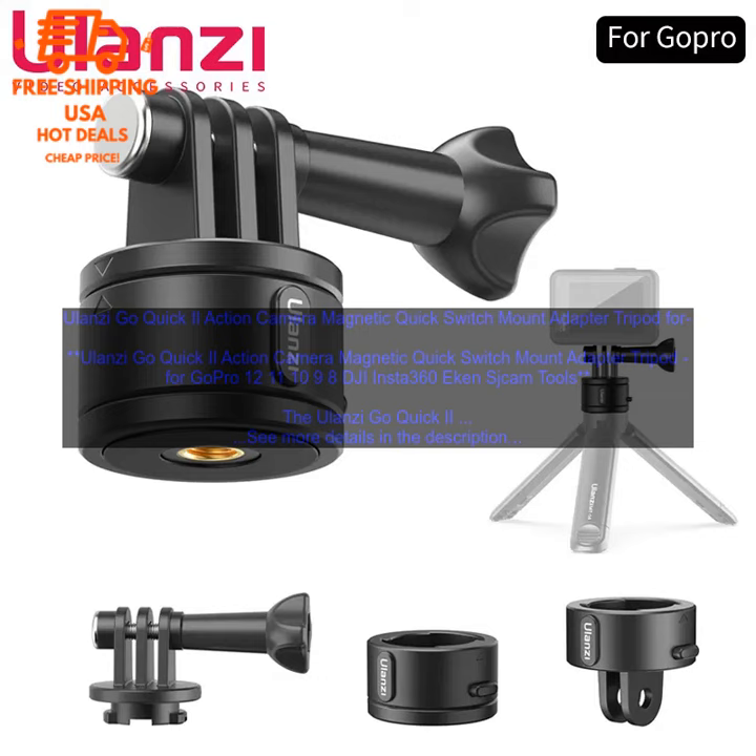The Go Quick 2 is a versatile and convenient way to mount your action camera. It is perfect for vloggers, photographers, and anyone else who wants to capture high-quality footage while on the move.